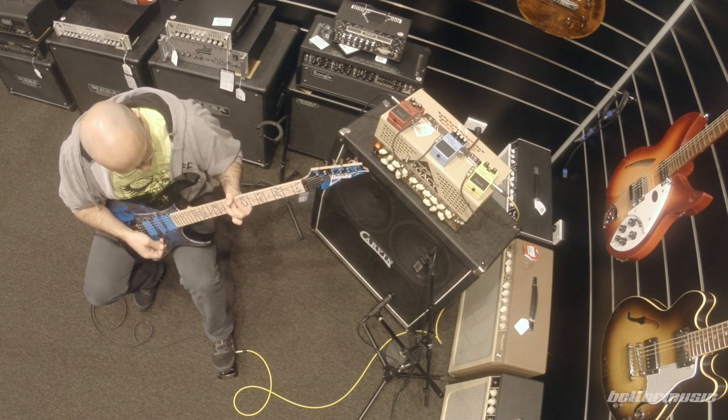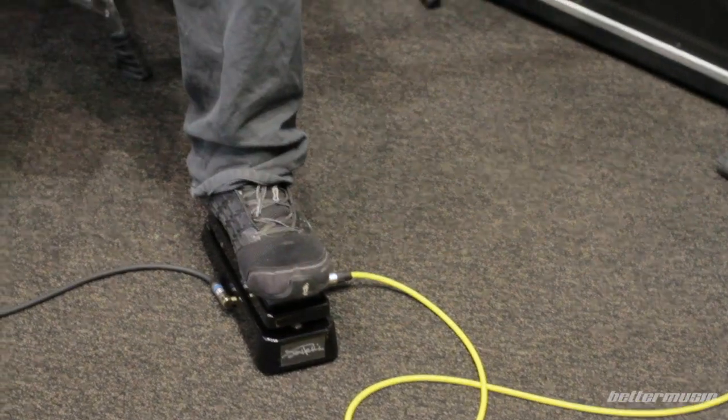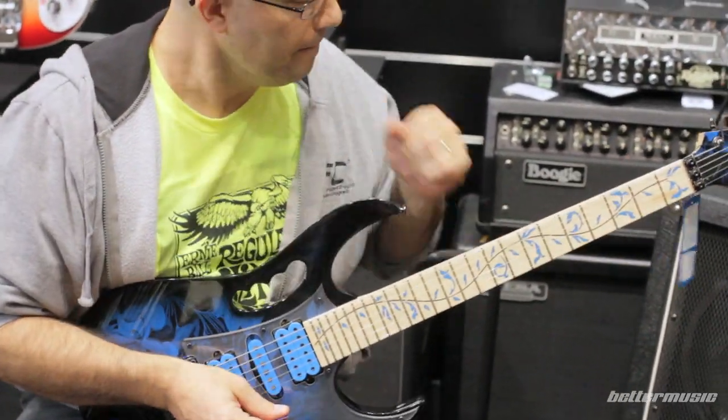There may only be one Steve Vai, but thankfully there are many tremendous Vai-inspired Ibanez guitars, and this is most definitely one of them. You should come into the shop and try it out for yourself, because it's pretty damn cool.